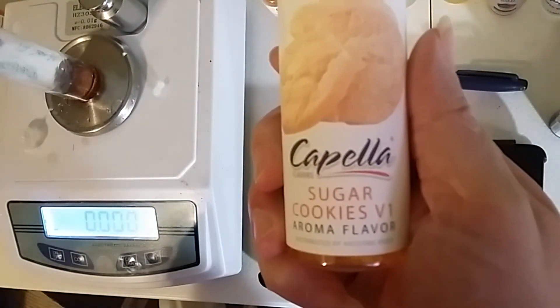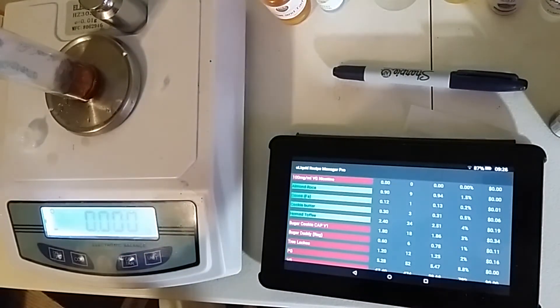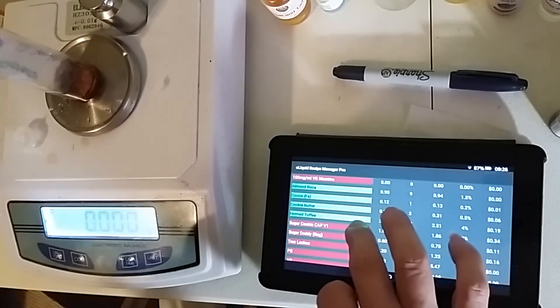Our next one is Capella Sugar Cookie. That one is going in at 3%, which is 1.86 grams.